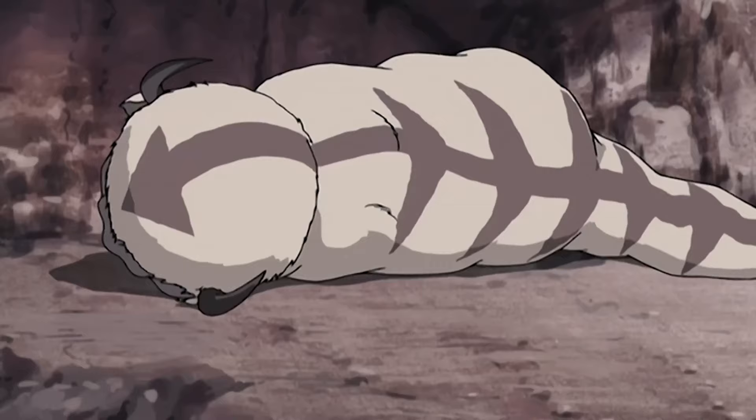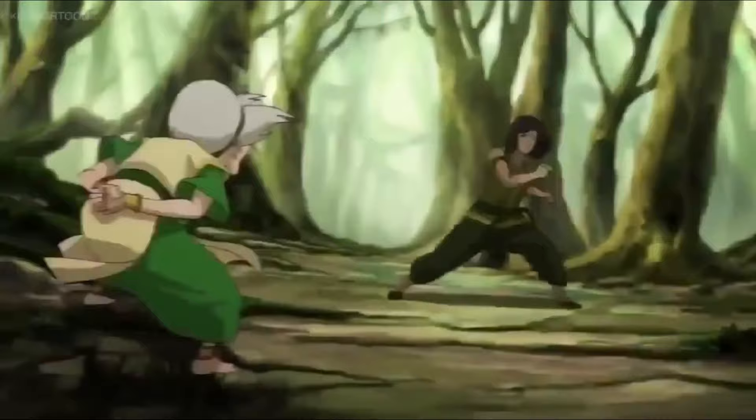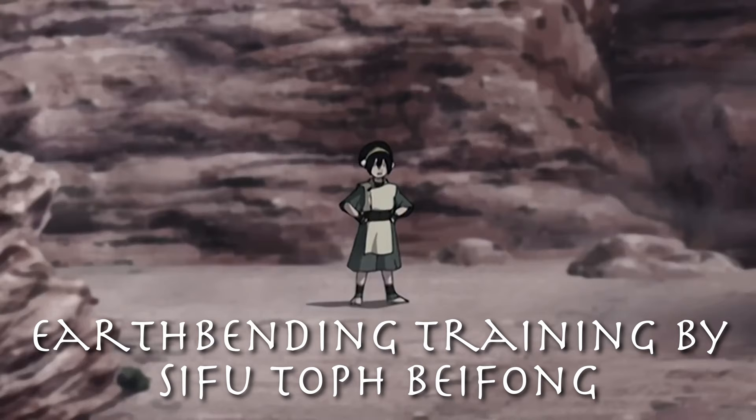Aang has special problems with the element Earth because as an airbender, he's used to looking at things from a different angle or choosing a different approach to a problem. Not so for Earthbenders — they are direct and strong and hold their ground, no matter which opponent they are facing. In this video we look at Avatar Aang's Earthbending Training by Sifu Toph, one of the most powerful Earthbenders on the planet. But be warned, it could be very painful.